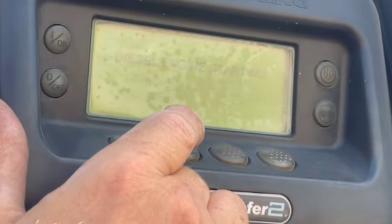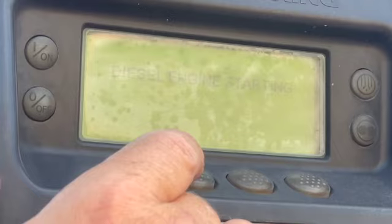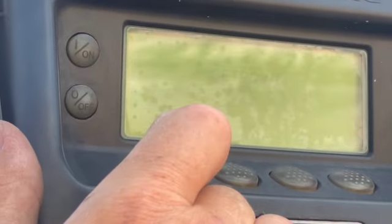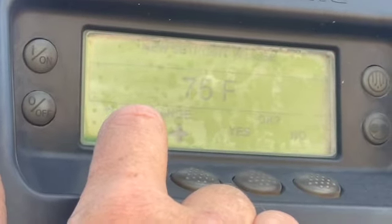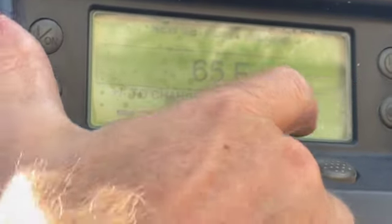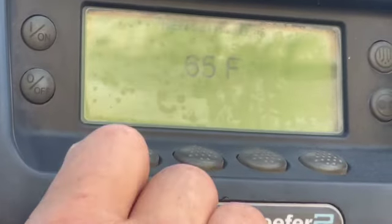Once the unit starts, I'll show you how to set the temperature. Hit the set point, up or down, typically running at 65. Hit yes, and it's programming the new set point. So the new set point is 65.